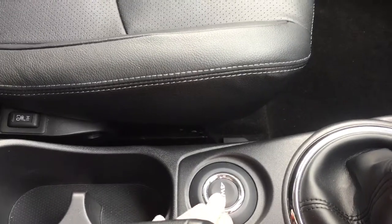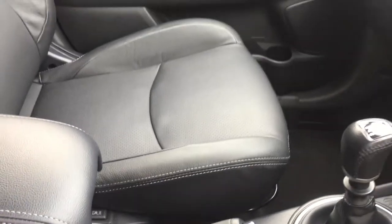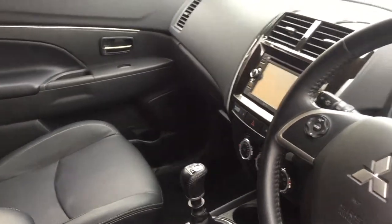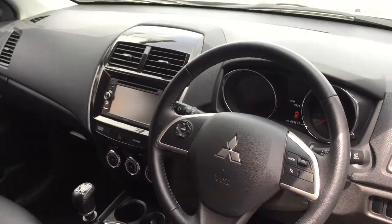Four-wheel drive button there — push it once and it puts into four-wheel drive auto, so when any of the wheels lose traction the system will engage four-wheel drive. Push it twice and you can lock the torque between the four wheels for constant four-wheel drive.